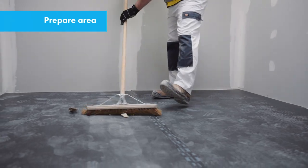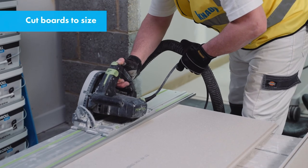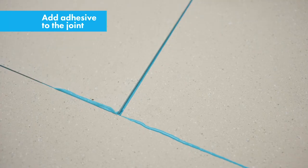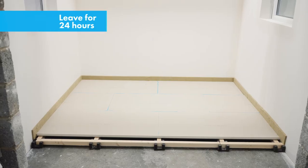To summarise: prepare your area, ensure the cradle and battens are level, cut the boards to size, add the adhesive to the tongue and groove, and secure in place. Repeat until the area is covered and leave for 24 hours. It's an easy installation process which allows for planned points for completion at the end of each day and avoids interface issues with other trades. Thank you for watching — for more information please visit us at knauf.co.uk.